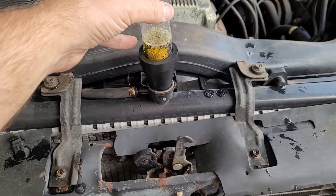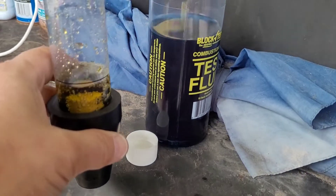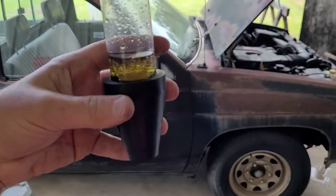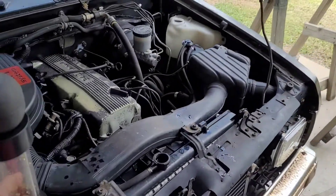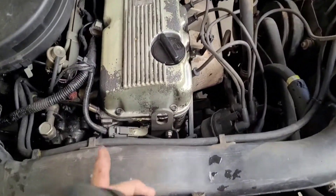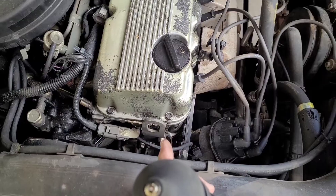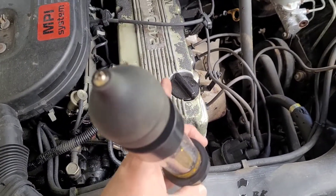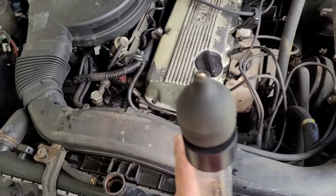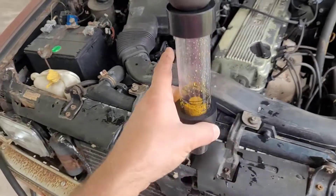So this definitely has a combustion leak. We can take this out and take a look at what the fluid looked like before and after. You can clearly see this old Nissan has a combustion leak somewhere. It's either a blown head gasket, or a common problem on these is the timing chain rubbing a hole in the timing chain cover in an area where coolant and exhaust come together. I'm hoping that's the problem — it's a simple fix, about a hundred bucks, and it'll get back on the road.